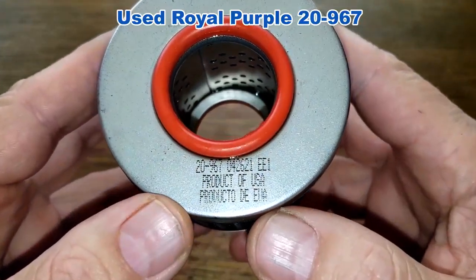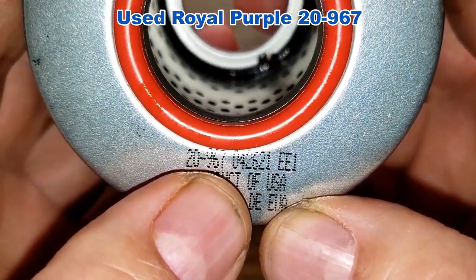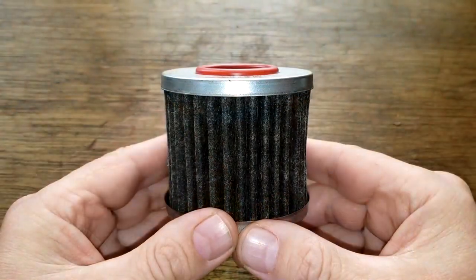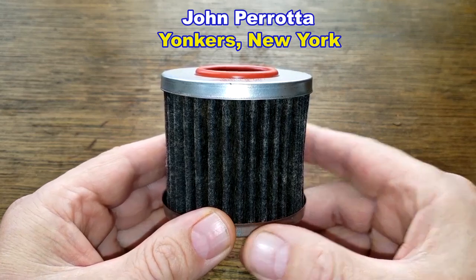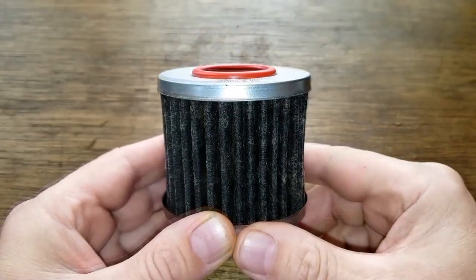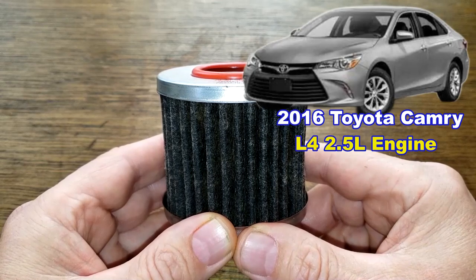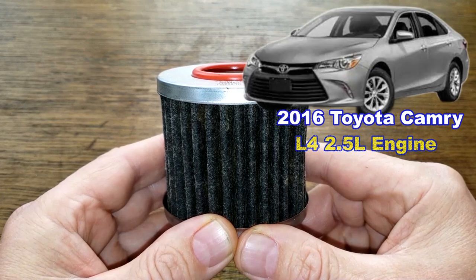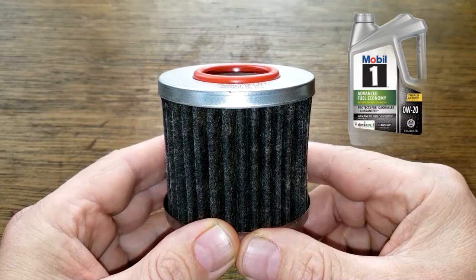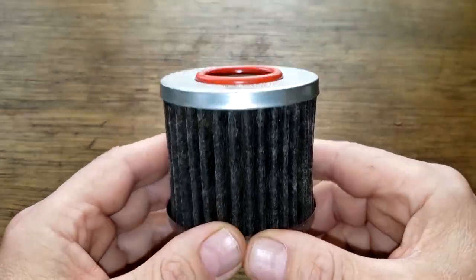Today we're opening up a used Royal Purple cartridge oil filter, number 20-967. This filter was sent in by a viewer named John Parada from Yonkers, New York. It was in service for one year and 2,500 miles, coming off John's mother's 2016 Toyota Camry with the four-cylinder 2.5-liter engine. She was using Mobil 1 Advanced Fuel Economy 0W-20 oil during that period.